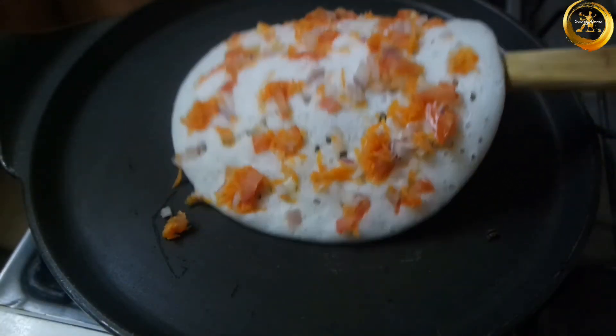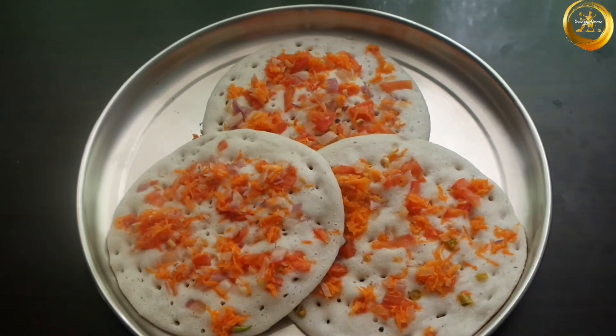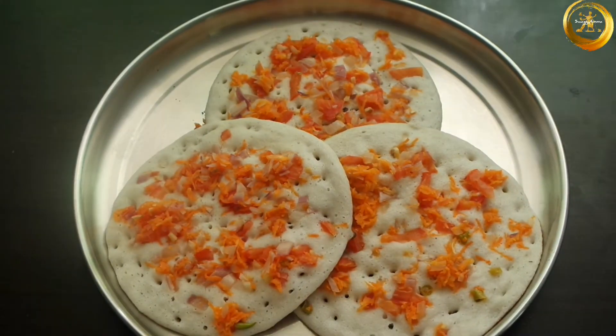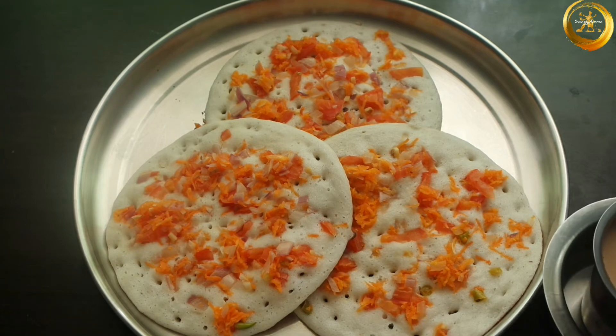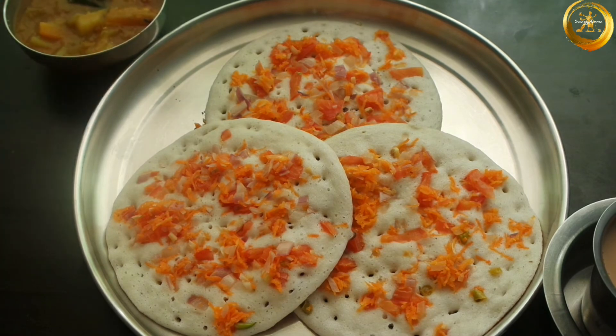Your delicious uttapam is now ready. This can be served along with chutney or sambar. Do try this recipe at home and let me know how it was in the comment section. If you like this video, don't forget to give us a thumbs up and share it with your friends. Thank you for watching and don't forget to like, follow, and subscribe to Swagiyamma on Facebook, Instagram, and YouTube.